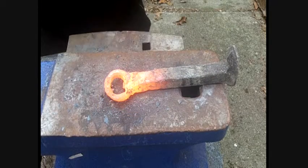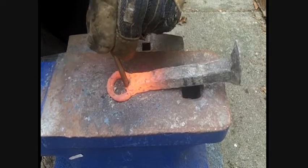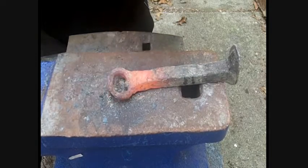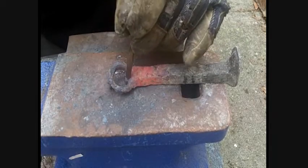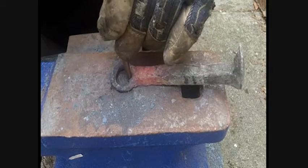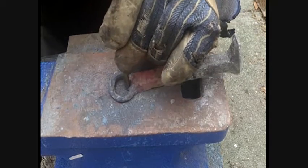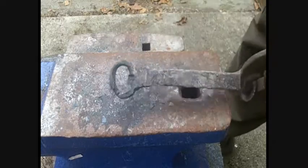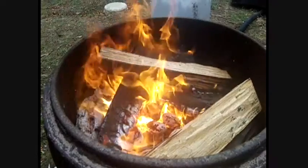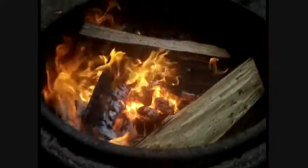Now we're talking. Alright, I'm going to try this with a drill bit now — I have no idea how this is going to go. Hey, it's working. It's working pretty well, actually.